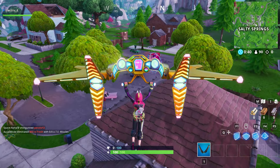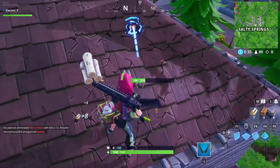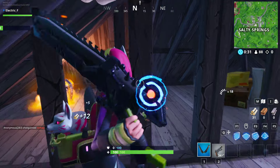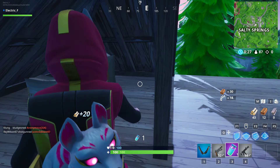Alright, first step: you want to grab yourself a nice little gun — a pistol, something not too revealing. You want to shield up.